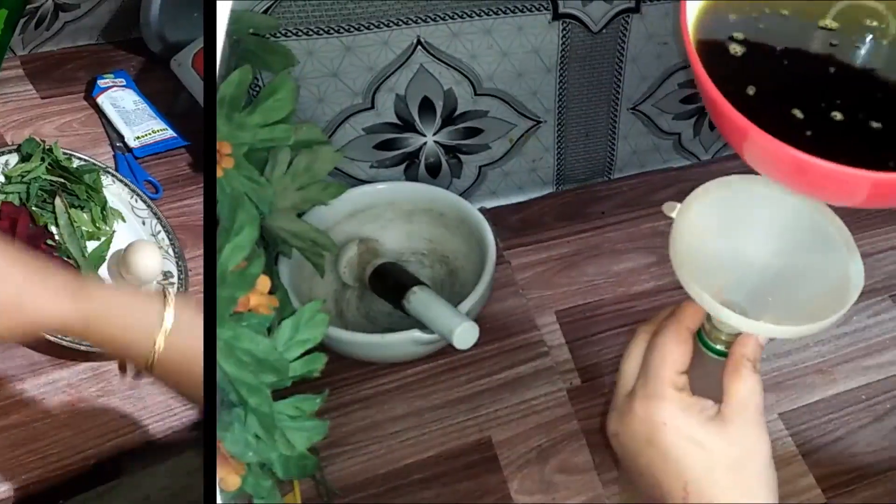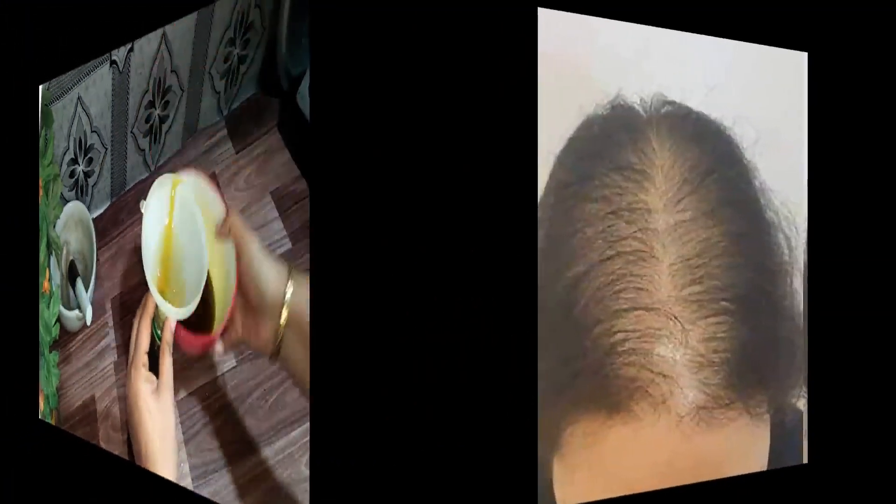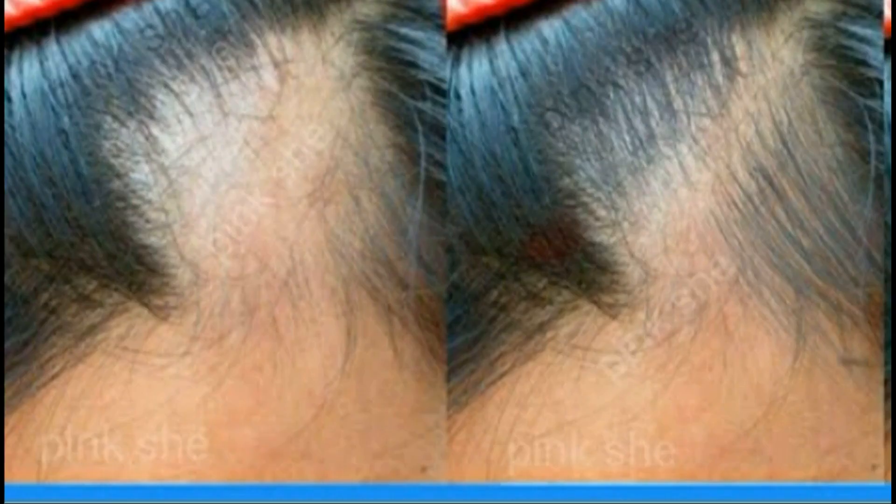But before I show you the recipe, I will show you the skin and hair — how it was before. I made it for my customers so you can see what this hair oil has done.